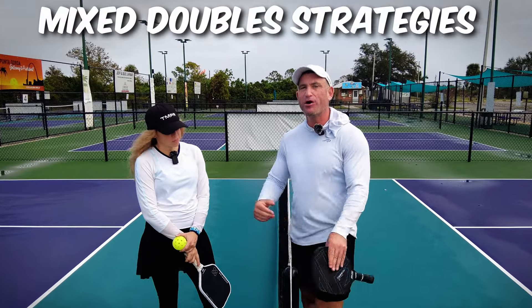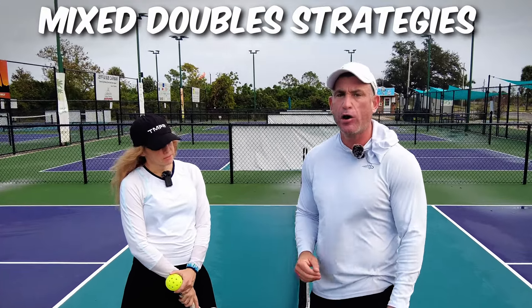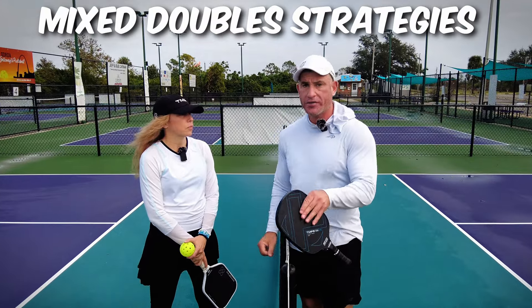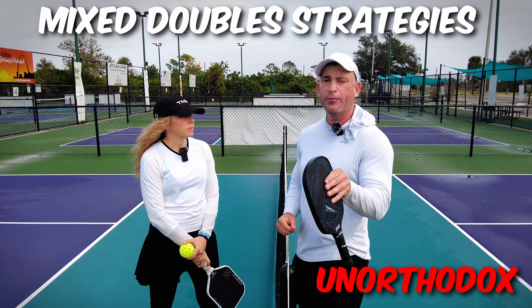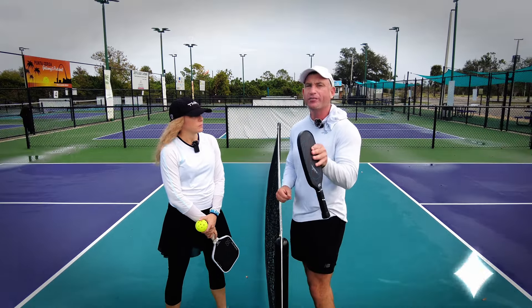We're at Pickleplex in Punagorda. We're going to play a mixed tournament tomorrow. Here are three unorthodox mixed double strategies that work. Senior pros use it, pros use it. We'll explain.